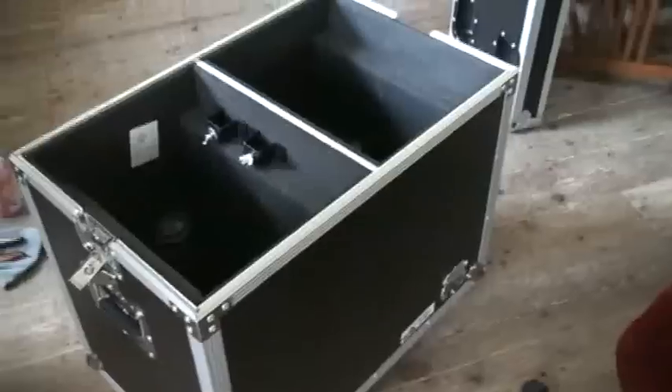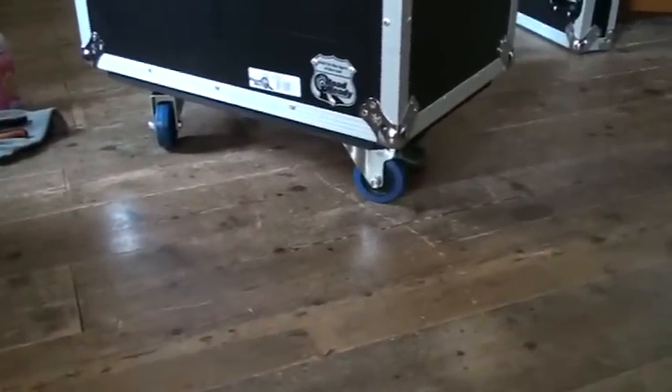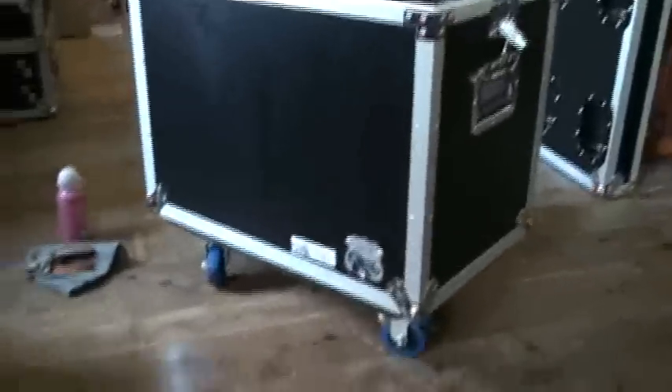Video number one is basically showing you the item. In video number two I'm going to show you, as daft as it sounds, how to put the wheels on and what they're all about underneath. It's not a case of just quickly putting one bolt in and one bolt out — there's a certain amount of logic there. But if it's done correctly, theoretically something like that should be wheeling your kit around for absolutely years. So there you go — video number one on this guy from Road Ready.